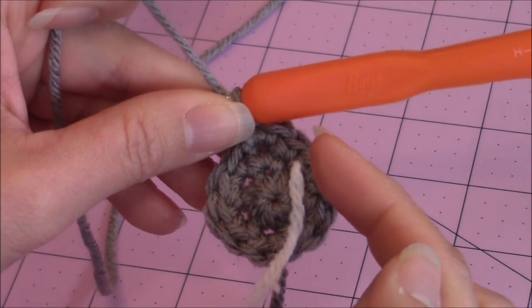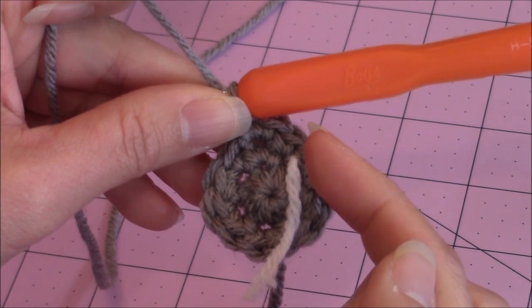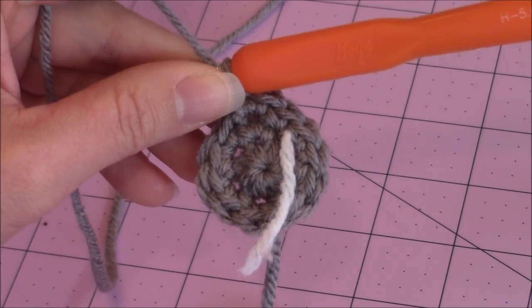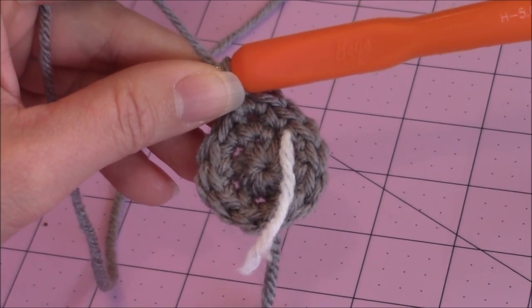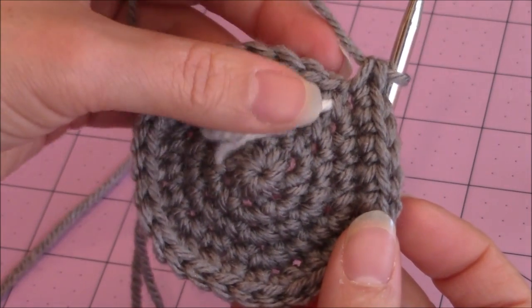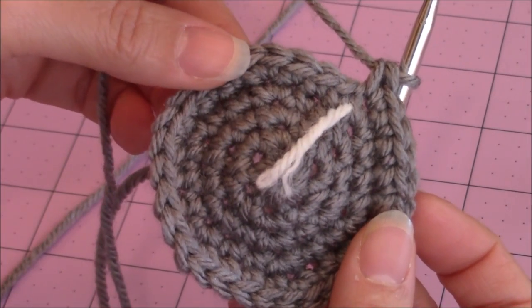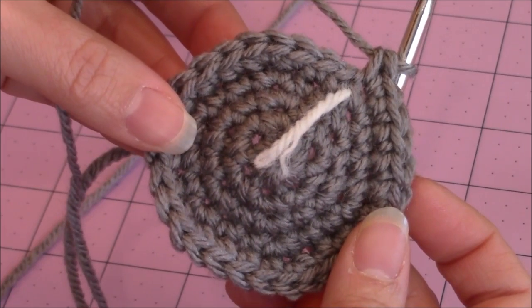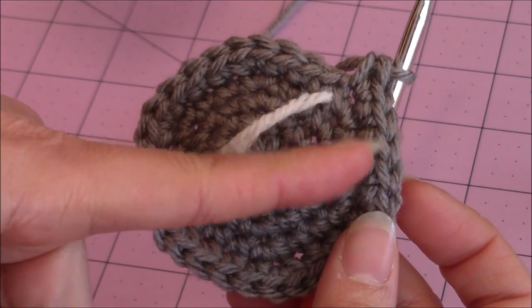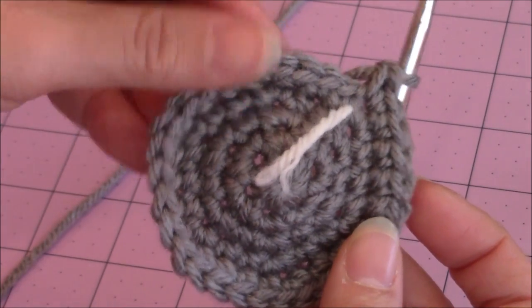The next increase round will be one single crochet into two stitches, and then the third round will be one single crochet into three stitches with two single crochet into the fourth stitch. I just finished my last increase round — one single crochet into three stitches, then two single crochet into the fourth stitch — and now I have a total of thirty stitches all the way around, which is what you should have as well.